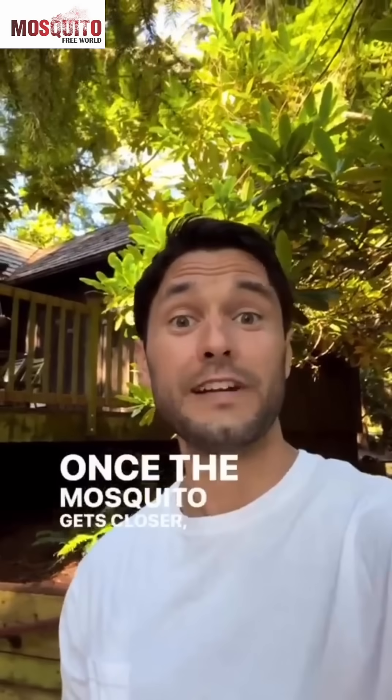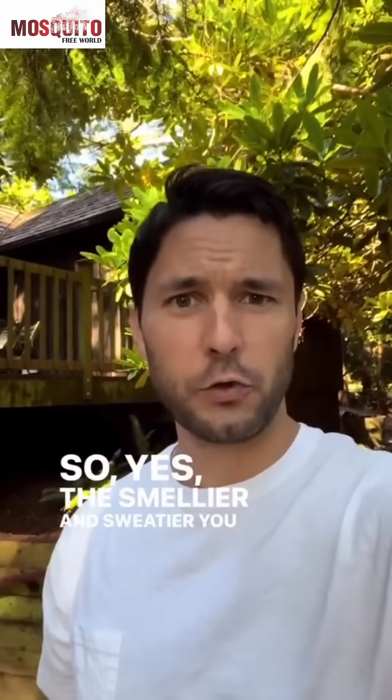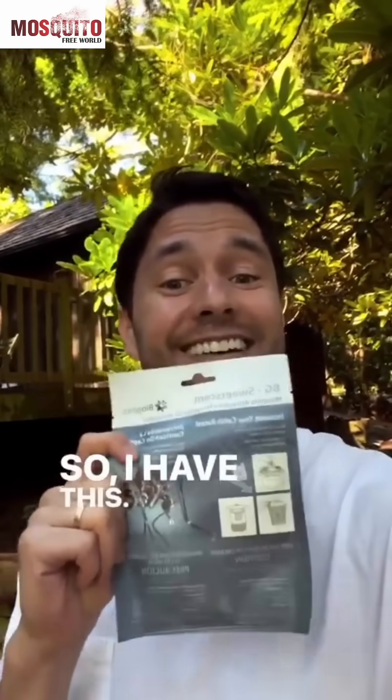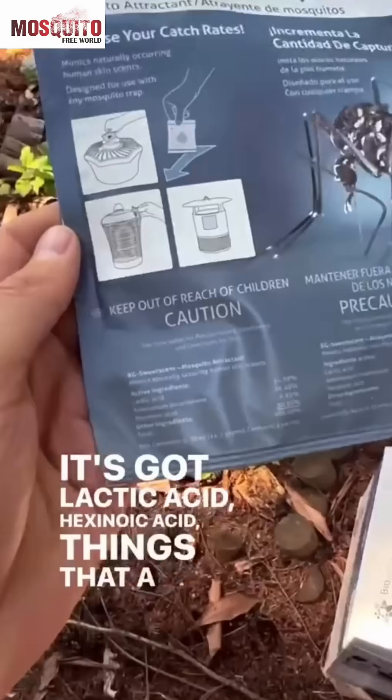Once the mosquito gets closer, it starts to sniff for human odor. The smellier and sweatier you are, the more mosquitoes will find you and bite you. So I have this — this stuff basically smells like stinky human. It's got lactic acid, hexanoic acid, things that a human puts off.